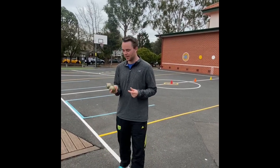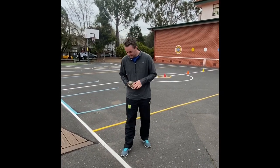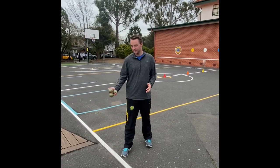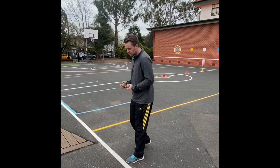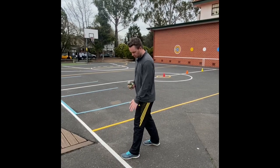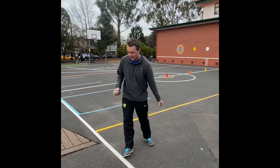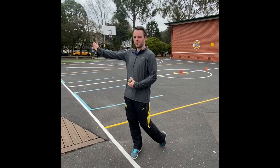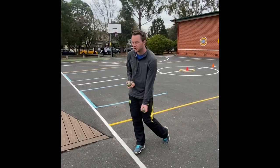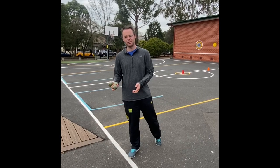So the first underarm throw activity — just a really quick reminder about technique. Starting side on to your target. Mr Moore's a left-hand thrower, so his right foot needs to be in front. For most of you, if you're a right-hand thrower, your left foot is starting in front. With your arm, it's coming straight back and through nice and straight. Don't bring it across your body or the ball will end up going sideways — bring it nice and straight towards your target.